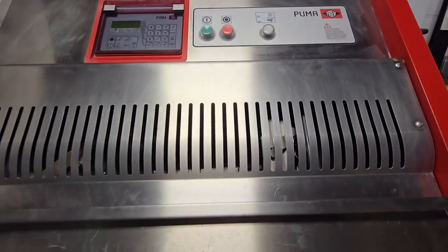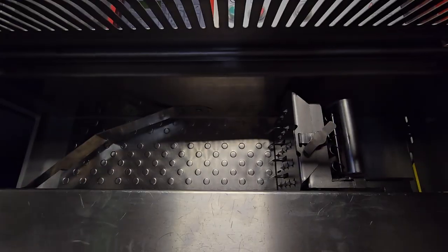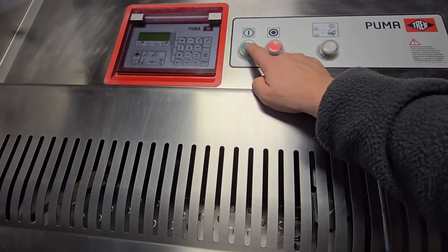Just to show — I have pressed this button turning off the white light, so when we open and close the chamber, it won't start until we press the green button.